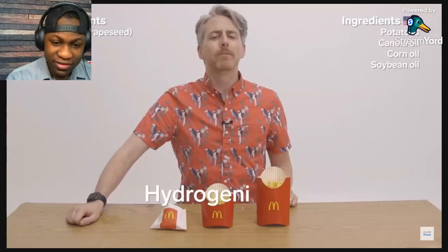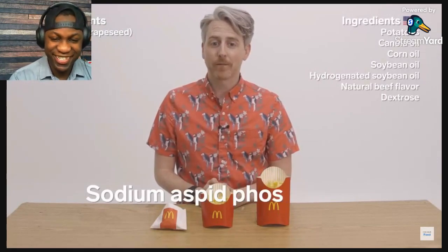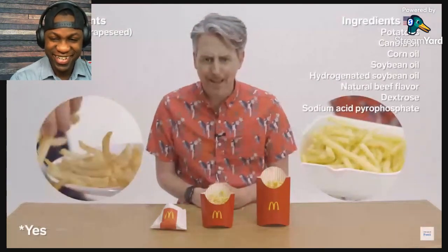The McDonald's french fries in America have way more ingredients. These fries are made from potatoes, a vegetable oil blend — canola oil, corn oil, soybean oil, and hydrogenated soybean oil — but you go to McDonald's because it tastes so good, right? They also contain natural beef flavor, dextrose, sodium acid pyrophosphate — which is used to maintain color — and various phosphate compounds. Is it worth it? They're not that much of a different color than the ones in the UK.